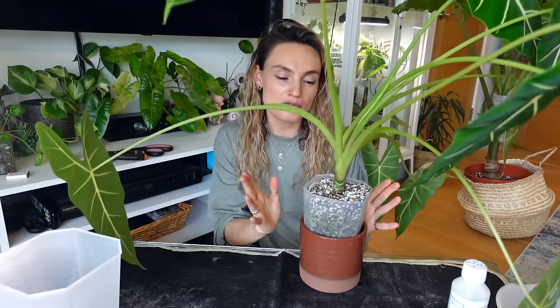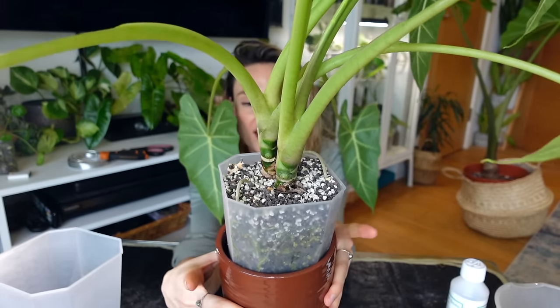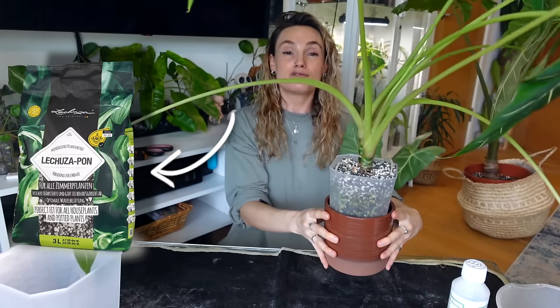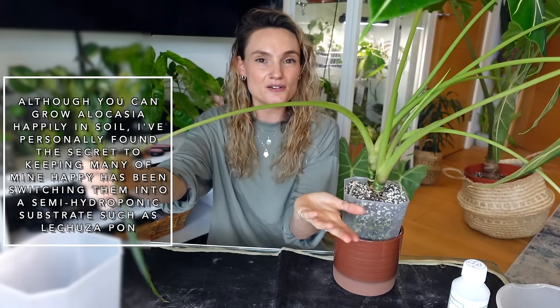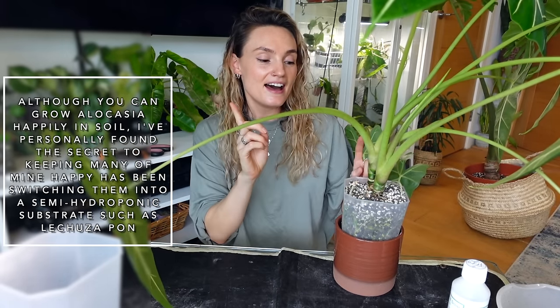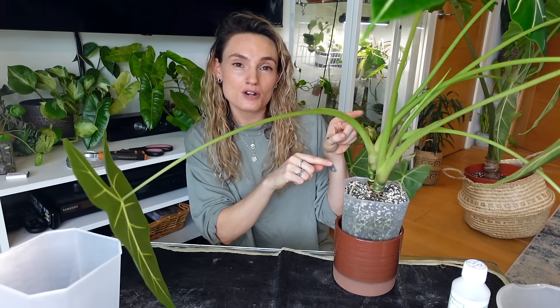Just a little overview of where this plant is currently at. As you can see, this is a plant that is in a pot that is actually a little bit too small for it. I'm growing it in pure semi-hydro — this is in Lechuza Pon. Using semi-hydro for Alocasias has been a game changer for me. It's a genus I previously struggled with, especially velvet-leafed Alocasias. When I started growing them in semi-hydroponics, it just made my life so much easier, and this is now probably one of my lowest maintenance Alocasias.